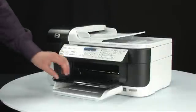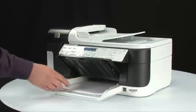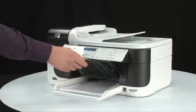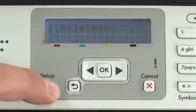First, load paper into the input tray. Adjust the guides so they're snug against the stack. On the printer control panel, press the Setup button.